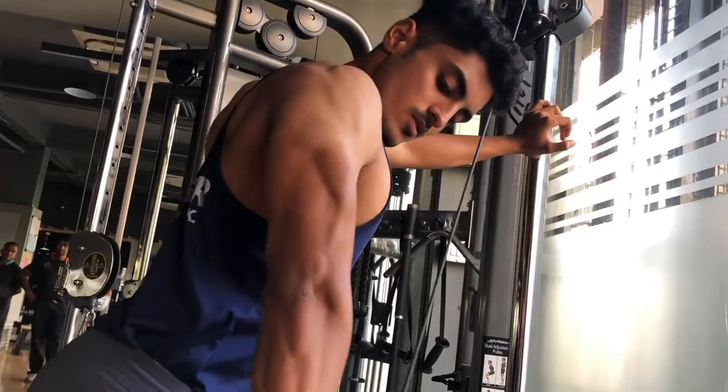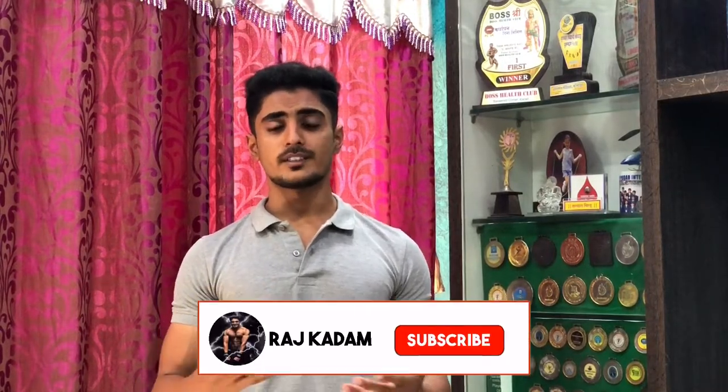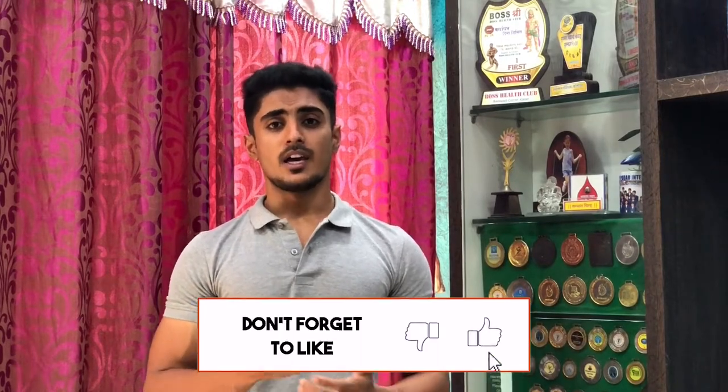Hey guys, this is Raj Kadam here and I am back with another video. In today's video, I am going to tell you the top 5 exercises which you can use to grow your triceps. I have started this series in which I am going to tell you top 5 exercises for every muscle group such as triceps, biceps, chest, back etc. You will get the link in the description and a playlist is available. Without wasting any more time, let's get into the video.